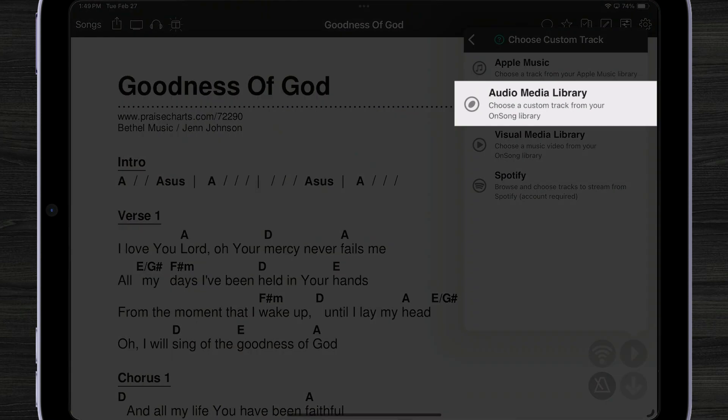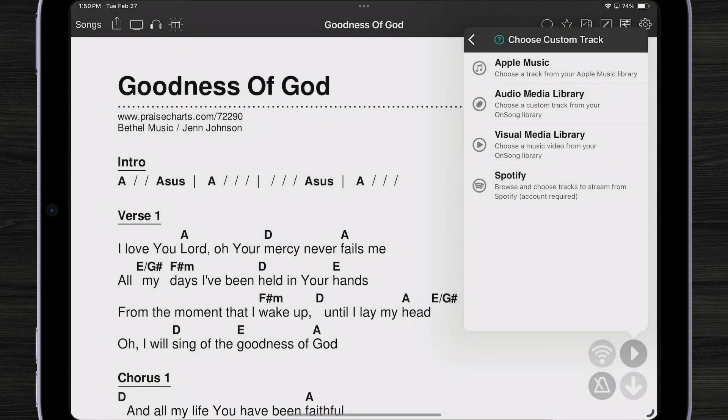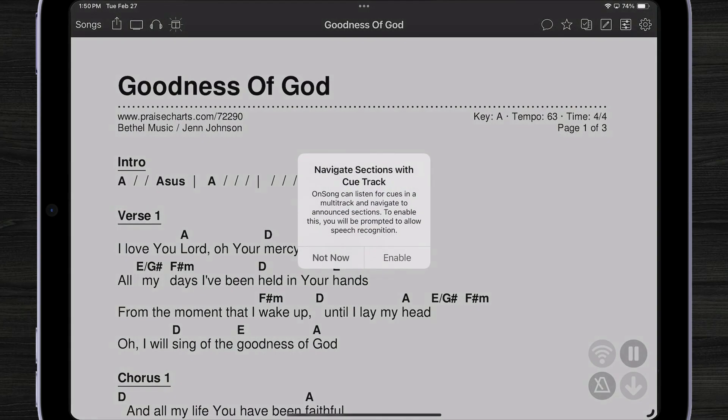We're going to import from our audio media library — all multitracks are imported into the audio media library. There it is: Goodness of God. Now when I hit play, I should be prompted to give OnSong access to listen for speech. OnSong actually listens to the guide track provided with the multitrack, and when it hears certain keywords, it will automatically find those sections in my PDF file and scroll to them.